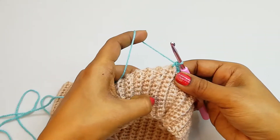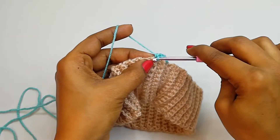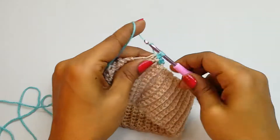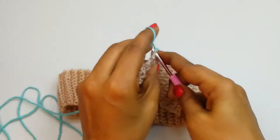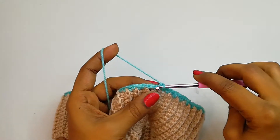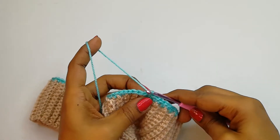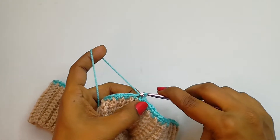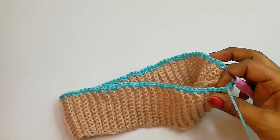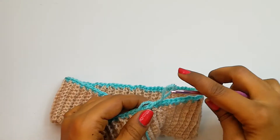Make one single crochet into the line, one single crochet into the bump, and continue — insert hook and make one single crochet, again in between the bumps. We are going to continue like this till the end of the row. Into the last stitch make a slip stitch. I got a total of 102 single crochet stitches, but since stitches must be multiples of 3, I did a small decrease adjustment and made it 99 single crochet stitches.